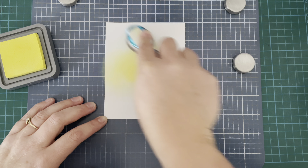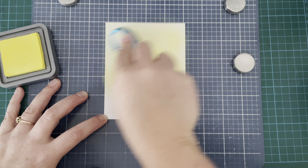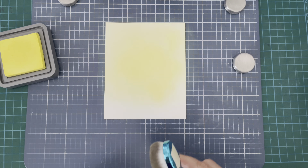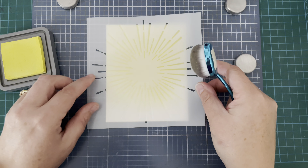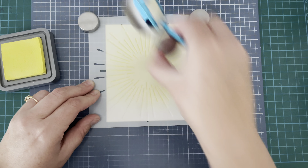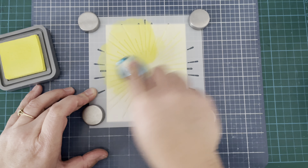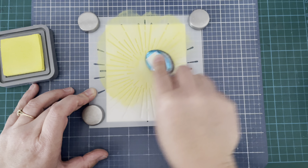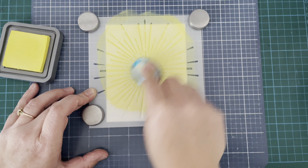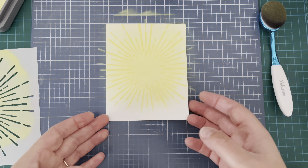So I'm going in with Distress Oxide in Squeezed Lemonade. I love this color — it's a beautiful bright citrusy yellow, perfect for spring and Easter — and I'm just blending that all over my background relatively lightly. I've got that grassy piece which I'm going to use at the bottom so I'm not too bothered about the bottom. Now I bring my stencil out, place it down with the magnets, and go to town with this ink. Really heavy-handed brushing it on through the stencil and once that's done I lift the stencil and you get this gorgeous big reveal. Doesn't that look amazing? It's so cool, I love it.